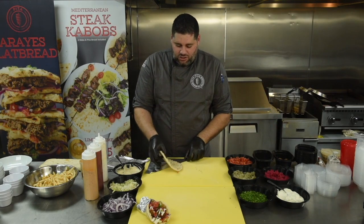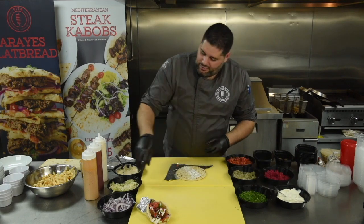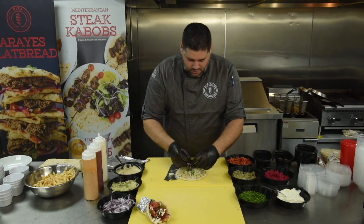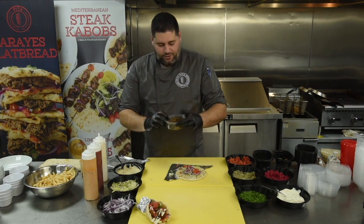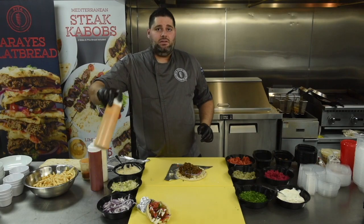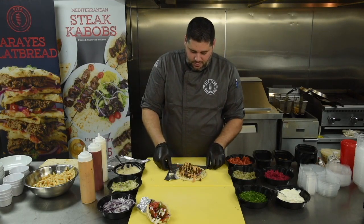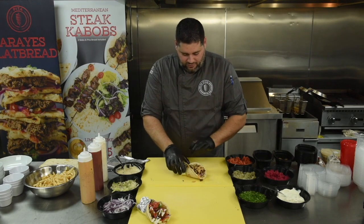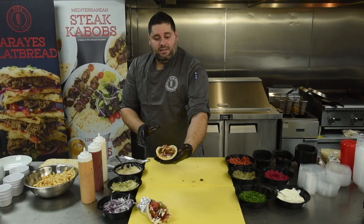Transitioning to the steak shawarma pita — drop your pita, garlic base at the bottom. Every sandwich has the same lettuce, tomato, onion base moving forward. Everything will be on the build sheets. Take your portion of steak shawarma. Steak shawarma is served with our pomegranate sauce — drizzle it on top. Fold, garnish with a little parsley and tomato. That is the steak shawarma.